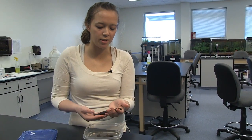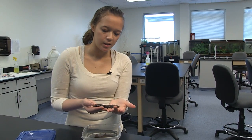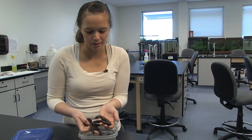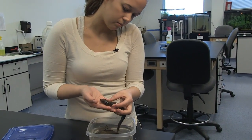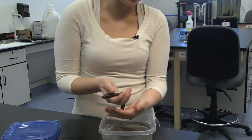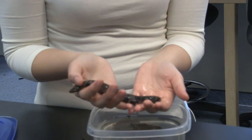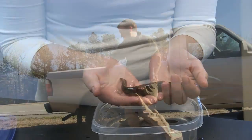This is a Neuse River water dog and we've caught him this morning. His body is really brown with black spots — he blends in well with leaves, which helps protect him. His gills are reddish or purple in color and that's what helps him breathe in the water. If you see his tail, it's compressed, which helps him swim. All aquatic salamanders have a compressed tail.